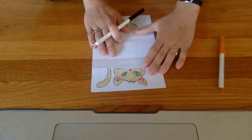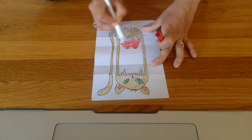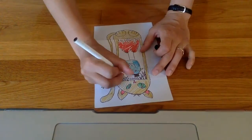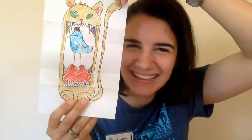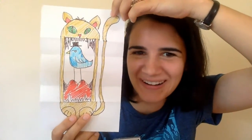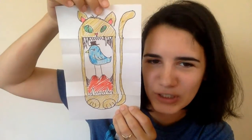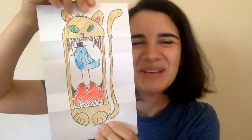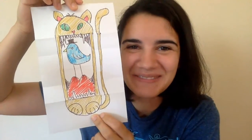Let's get coloring. And there you have it — a cute little cat. Surprise! He's not as cute as you think. He's got a cool bird inside of him. You guys can make whatever animal you want with whatever surprise inside you want. Get creative! Bye guys!